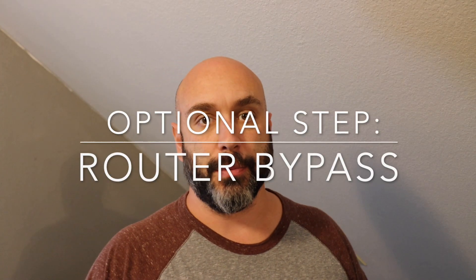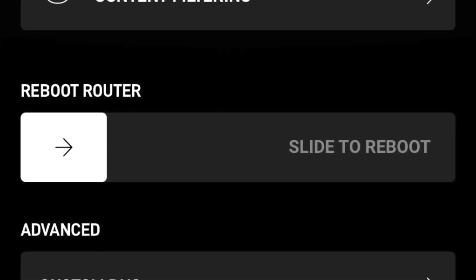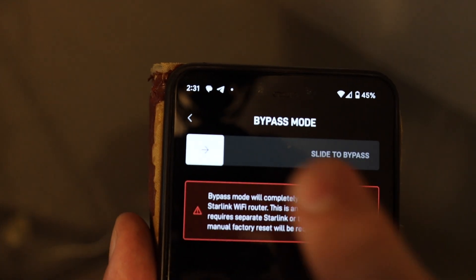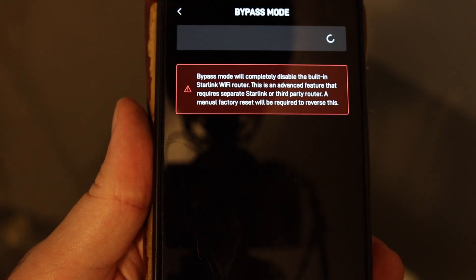This next step is sort of optional — it depends on your setup. We're going to switch over to bypass mode. To do that, go to the Starlink app, go to Settings, and there's a choice between your router and the Starlink antenna. Make sure you stay on the router inside and scroll down to where it says bypass mode at the bottom, then slide to bypass. For us that makes sense because we've already got our firewall and another router. We're eliminating the additional Wi-Fi from the combined modem/Wi-Fi/router unit and just doing bypass mode, which will strictly bring the internet in and let our own system take over.